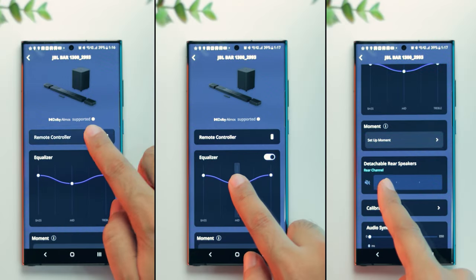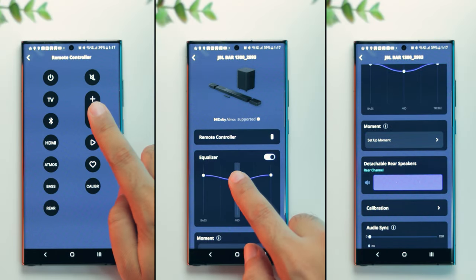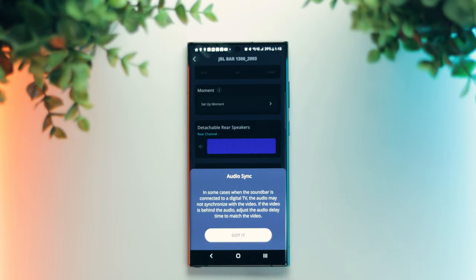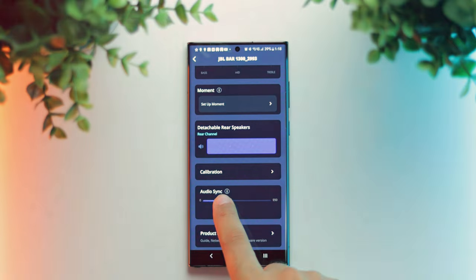Coming to the JBL One app, it is quite feature-packed yet very easy to use. You can use it as a virtual remote, control the EQ, adjust the volume of the rear speakers, and calibrate your soundbar with a simple two-step procedure. You can also use the audio sync feature to minimize delay if video and audio are out of sync. Overall the JBL One app is very useful, though I feel JBL should have also provided a TV UI with all these features for even more convenience.